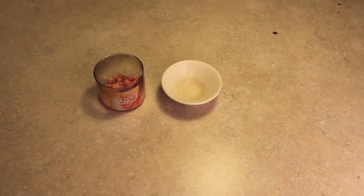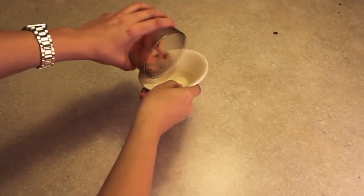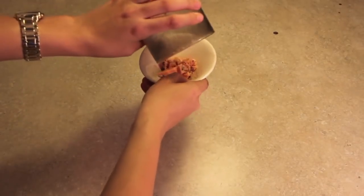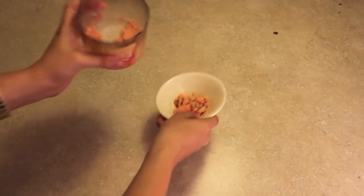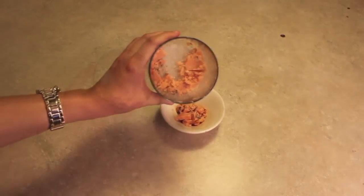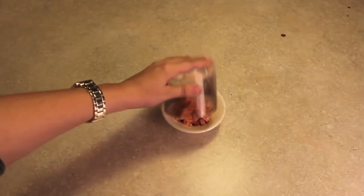Now take the top of your burner and dump the crushed-up candle wax into it. As you can see, there's still a lot of extra candle wax in the jar, so just take your knife and scrape at it again. Once that's done, dump it all in again — that's what it should look like.